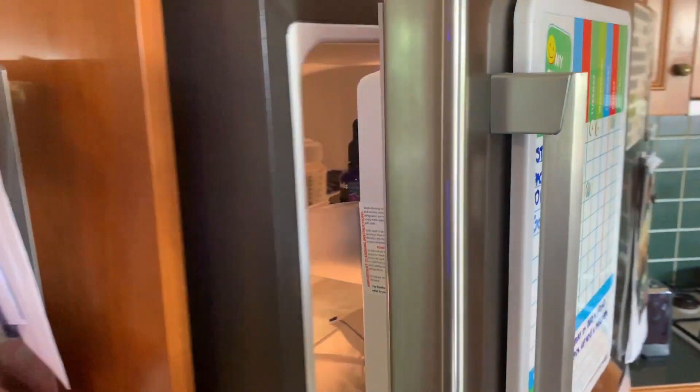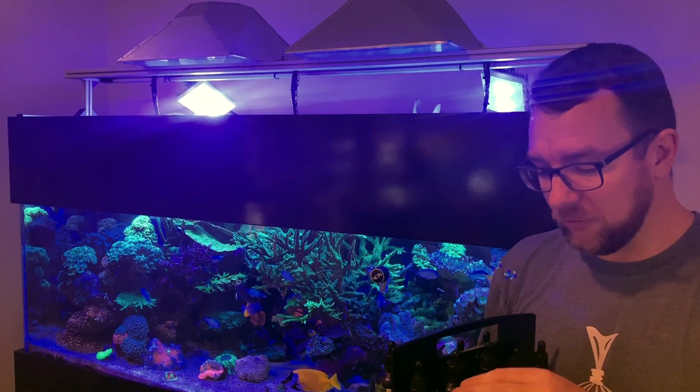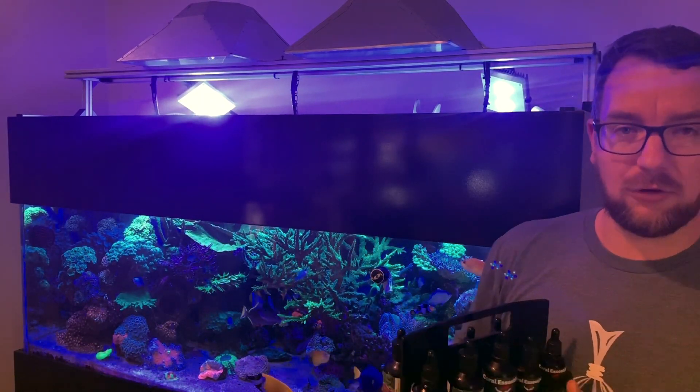I dose all my products in the morning and I do it manually by drops. Most of the products are one drop per 100 litres.